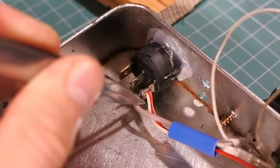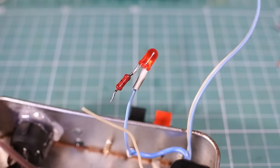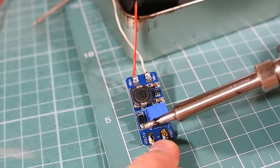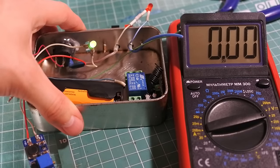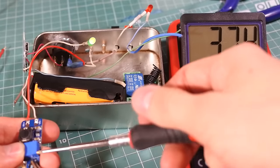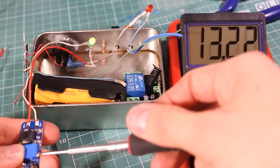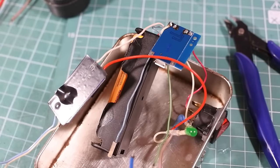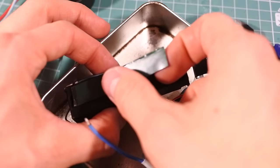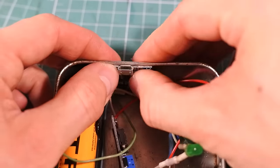Now I put it all together. Don't forget to set up 12 volts on the boost-up module by spinning it counterclockwise.